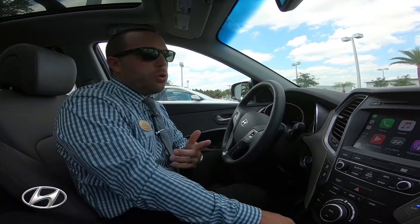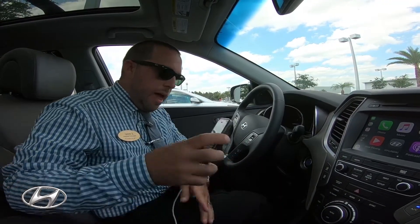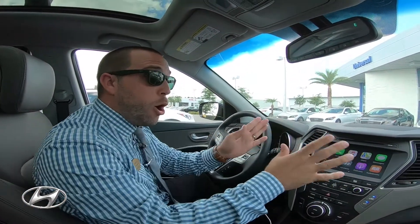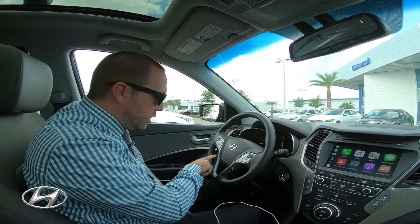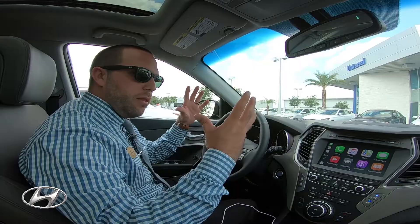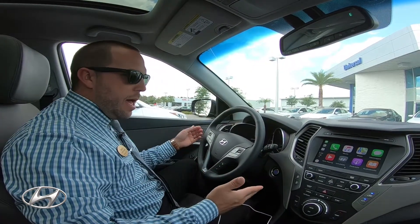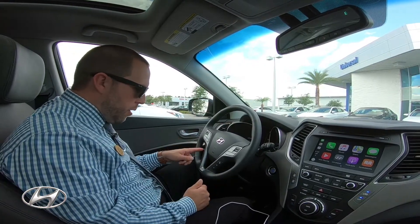Just to show you how it kind of works — obviously it's for safety, and you're not supposed to be using your phone while using this. Your phone is basically put on our touchscreen right here. To communicate to Siri, I just click this button. When the iPhone's not connected, I'll obviously be talking to the Hyundai voice system. But now that I'm connected to Apple CarPlay, I'll be connected to Siri.